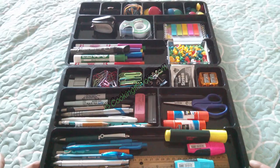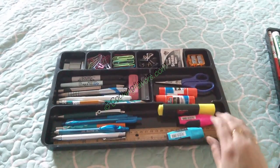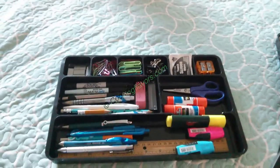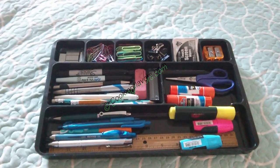Now I have two different trays here and we'll go through them one by one. This is basically an office desk organization tray. It fits in perfectly — I have a table with two drawers and this fits perfectly into my drawers.